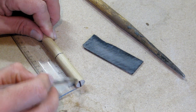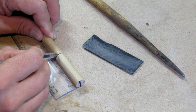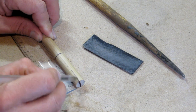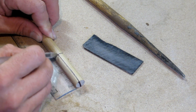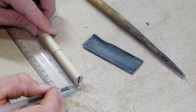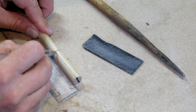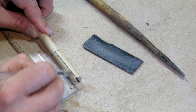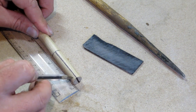Now I'm going to mark a line down the centre of the shaft, joining up my centre line on the end of the shaft with my two inch depth line. I'm going to do this on both sides, and these are going to act as the guidelines for my cut.